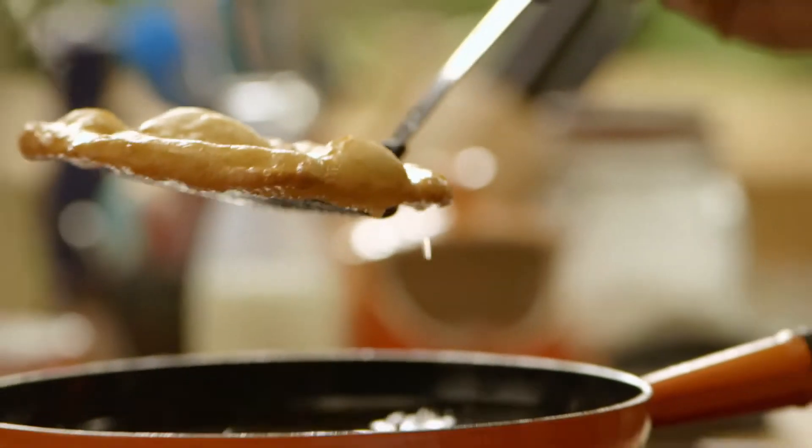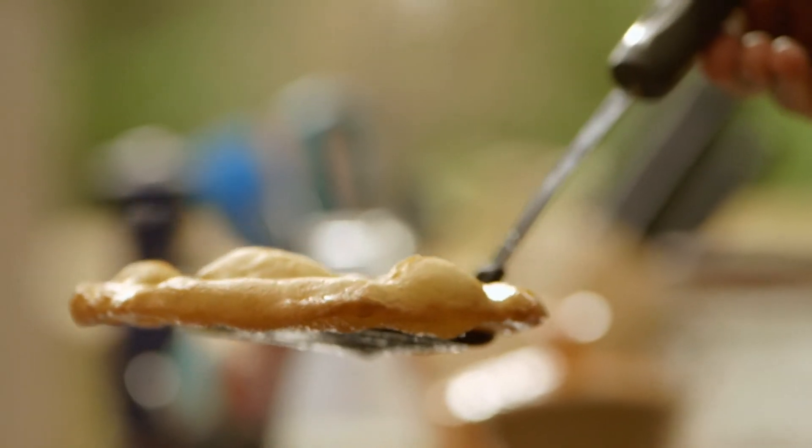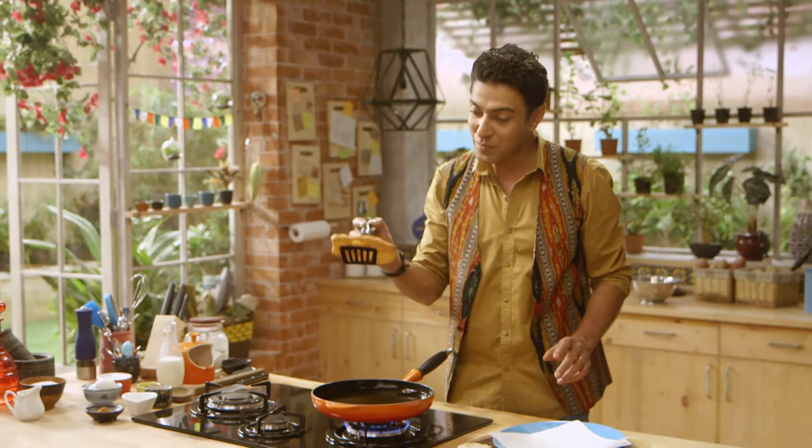Sometimes indulgence is good, and when the indulgence is worth it, it's definitely good. Looking at this, the indulgence is worth it. And the best part is the star anise.